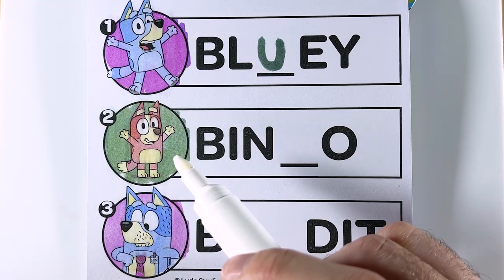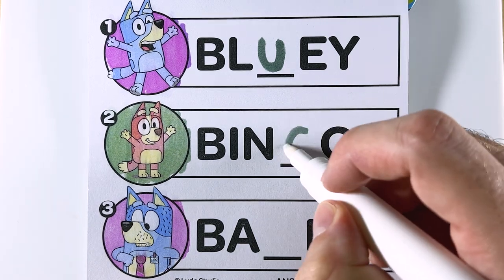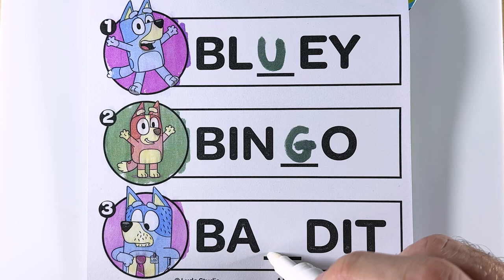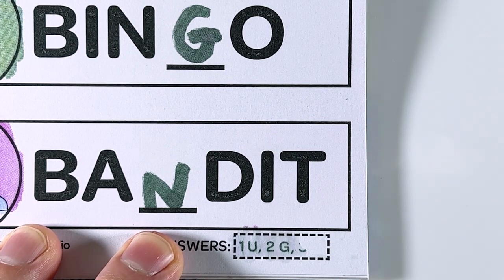Next, for Bingo, which letter is missing? That's right, the letter G. Finally, Bandit. Which letter is missing? That's right, the letter N. Let's color in the answer box to see if we were right. One is U, two is G, and three is N. We were right.